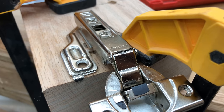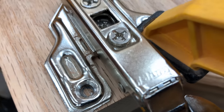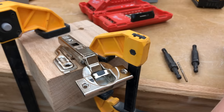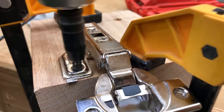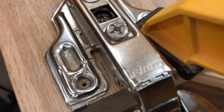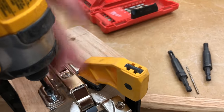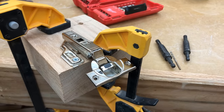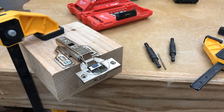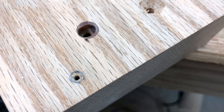I've clamped this down so it doesn't move for this demonstration. I'm going to mark where the hole should be, then pull this off. I've got this set up with a VIX bit — a self-centering bit — and we'll go ahead and drill our hole. Then I take my screw, use my impact driver, and put it in place. You notice it didn't move the hinge around at all. If you take a look, you can see that hole is just about perfectly centered in the pencil mark I drew.